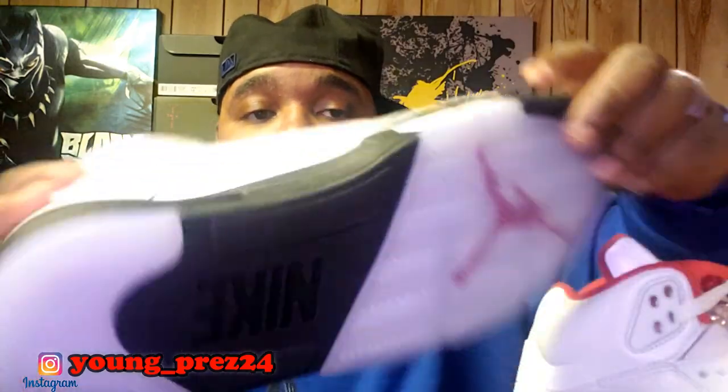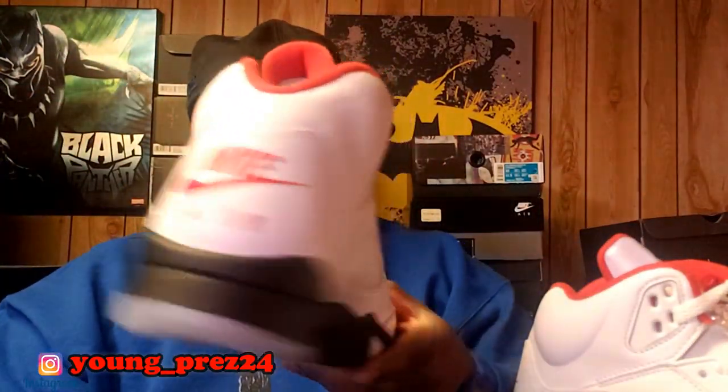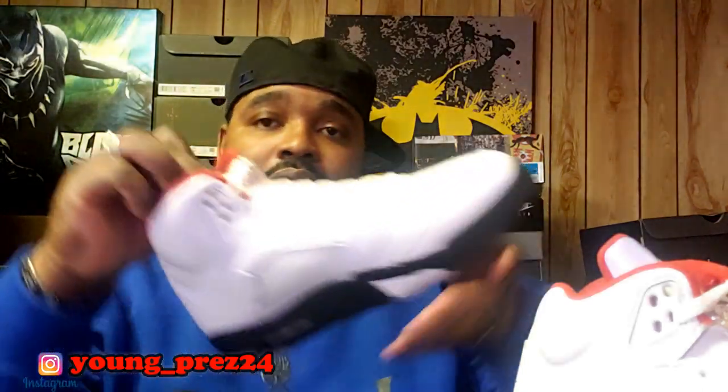This is a must-have in the collection. As y'all can see, got that Nike on the bottom, got the Nike in the back. The leather — from what I've seen in reviews and now in person — yeah, this leather is definitely soft. It's the softest leather that I have in the fives that I own.